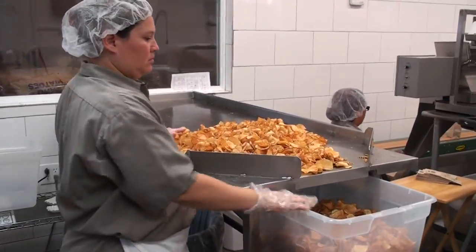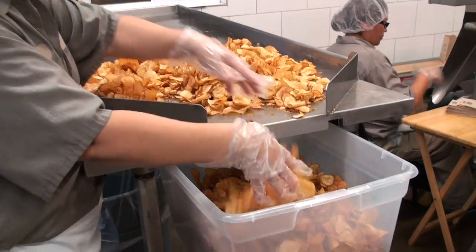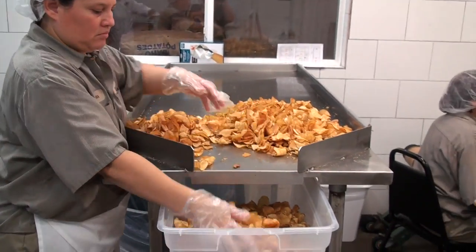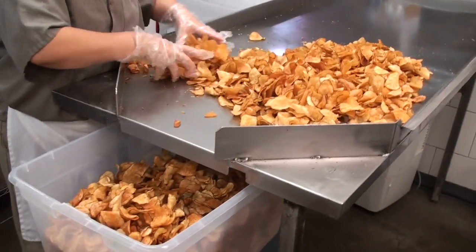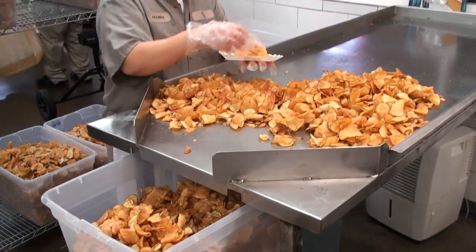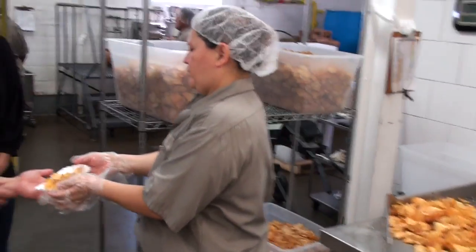From there we go over and we inspect. As you can see, our chips are a nice golden color. What are we looking for when we inspect? The failures are ones that might not have cooked all the way through, that may be a little too dark, or maybe just don't have enough seasoning on them — they just wouldn't meet the criteria. And each chip is hand-inspected one by one.